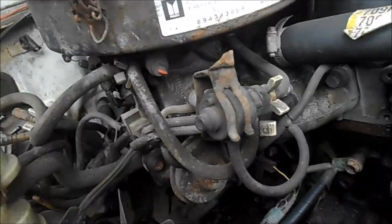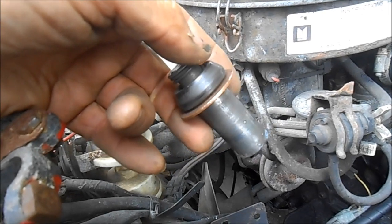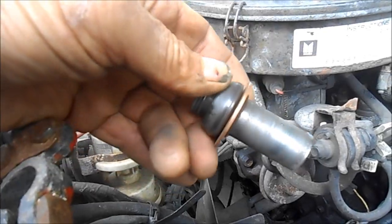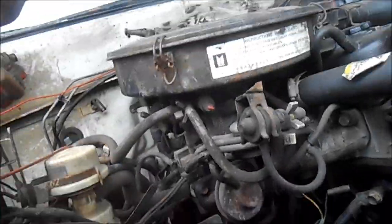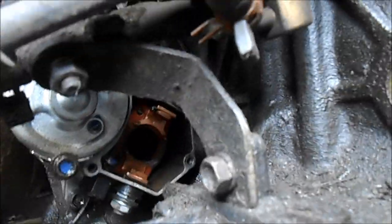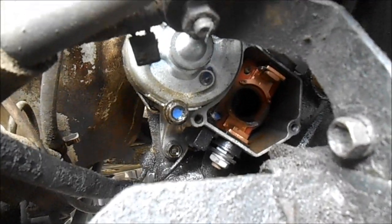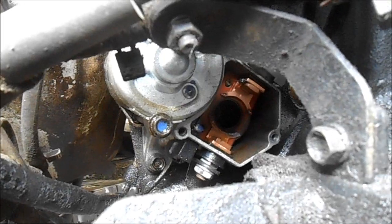Here's the starter deal — I bought it in May and this is the end of June. It fell apart. The solenoid mechanism totally fell apart. I'm going to take the charcoal canister out so we can see the starter. You can see the whole front of that starter solenoid area just fell out — and it was about a month old. Can you believe that?